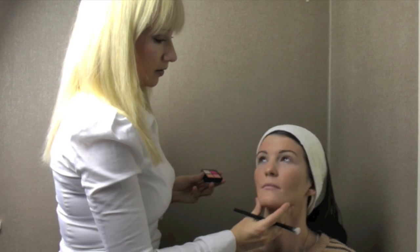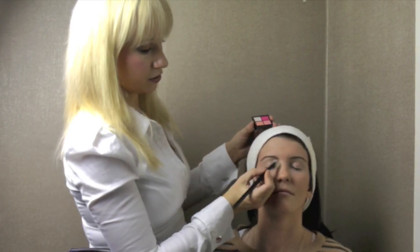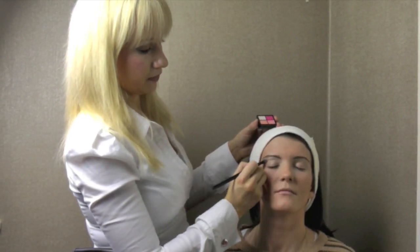We start off by using two of the quads from the Colour Couture train case, which I love and I'm still using. The first one is the lightest colour — the one with the peaches — and then we're going to be using the chocolate inspired colours. So lightest colour first, just applied underneath the brow like so.